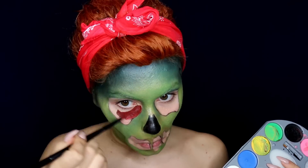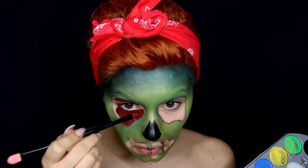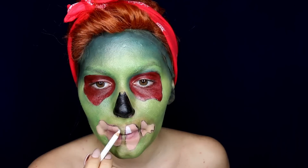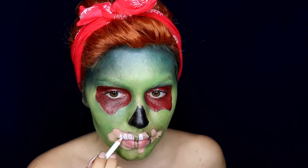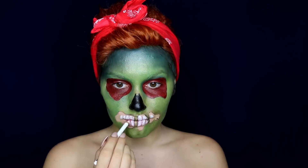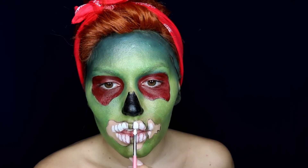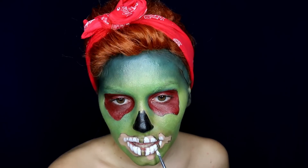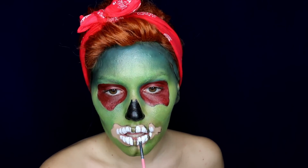I'm mixing red and brown face paint and filling in those eye hollows first. After that I took a white eye pencil and started drawing my teeth — they can be a bit bigger since we're doing the comic version of zombie, so I'm trying to follow the order of my teeth as a guide. Repeat the same thing for the lower part and make sure to leave some space between them, like one or two millimeters. After that I'm going over it all with white face paint to intensify the colors a bit more.